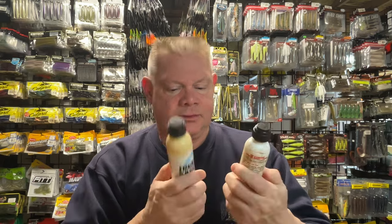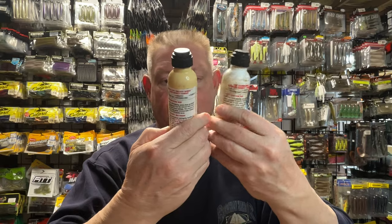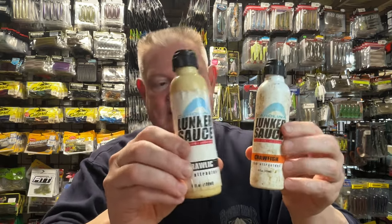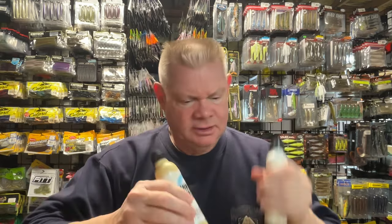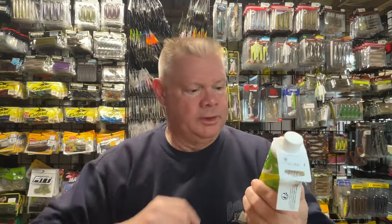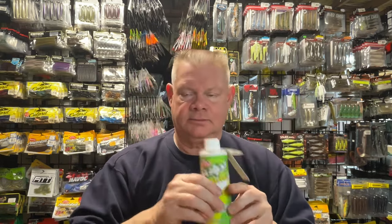The Lunker Sauce — I used to have a garlic one but I don't know what happened to it. These are a crawfish and a crawl-lick, which is like a crawfish-garlic combo. These are good too, and the roll-on was pretty good. I just got a new Gulp Alive recharge because I take my Gulp baits that get a little dry and pour this into a plastic container and let them soak. If they start to dry out, I'll let them soak in this. They have a spray of this too — mine ran out of the Gulp Alive spray, which is good too.